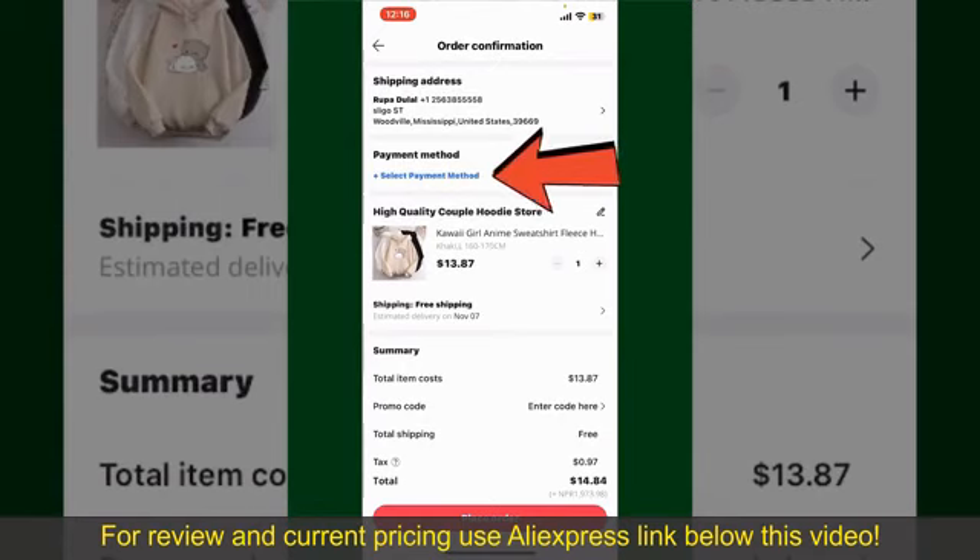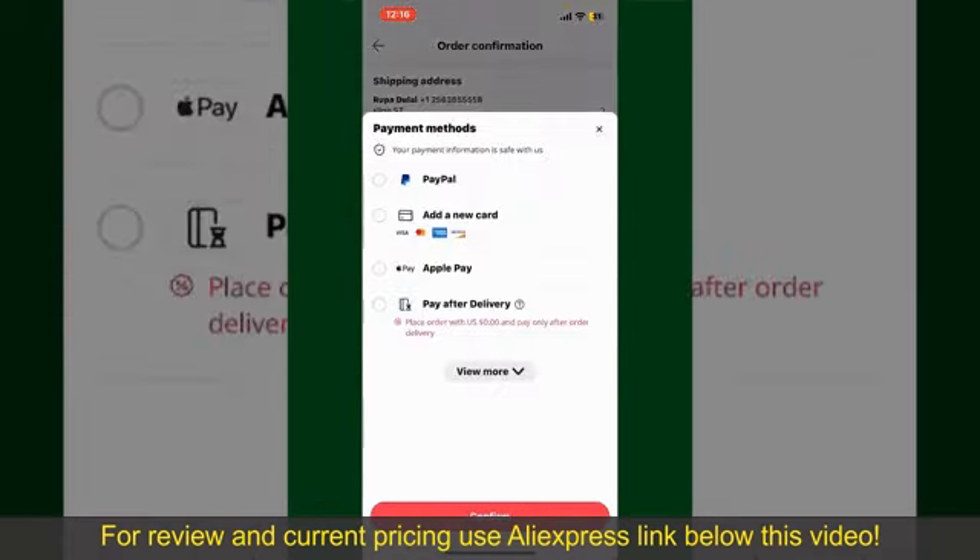You'll also need to enter your payment details. Tap on Select Payment Method from the options and choose your desired payment method. You can select PayPal, add a new credit or debit card, select Apple Pay for your purchase, or simply pay for the product after delivery.